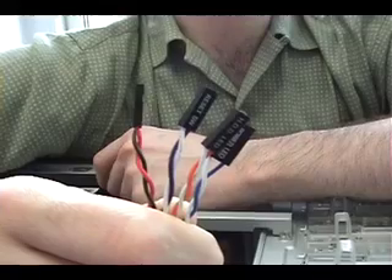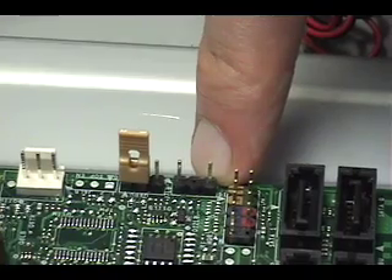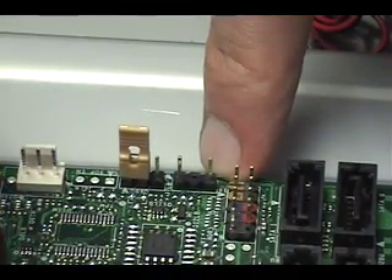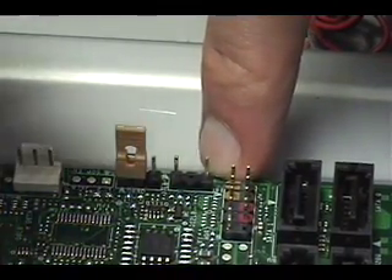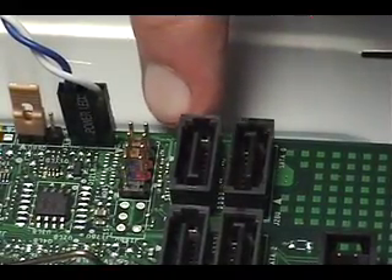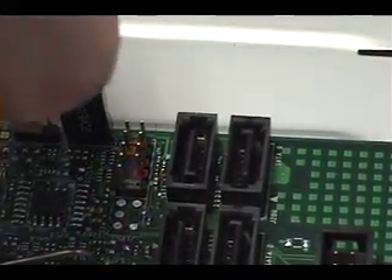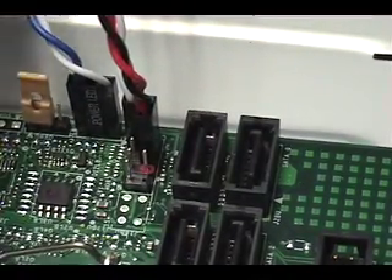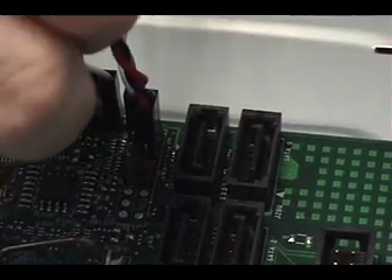These are the cables you'll attach to that header. This is the power LED header, to which we'll connect the wire for the power LED on the case's front panel. Now we're going to install the hard drive LED header on the appropriate pins. Now I'm going to plug in the power switch wire onto the header, and last but certainly not least, the reset button wire.